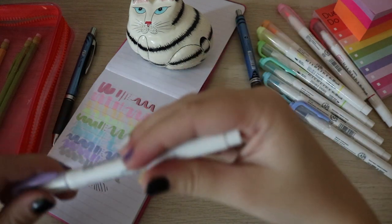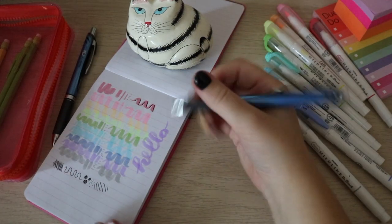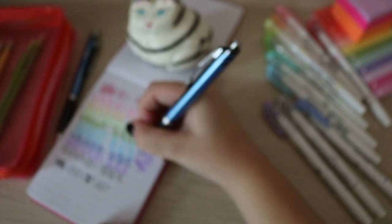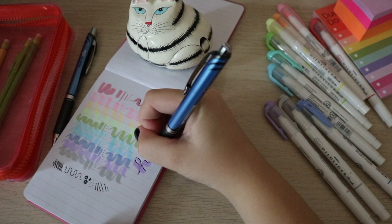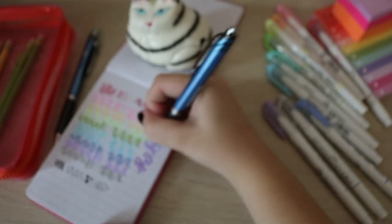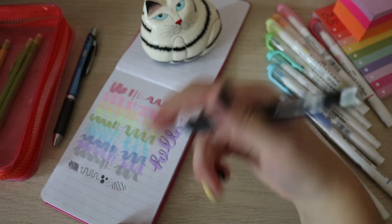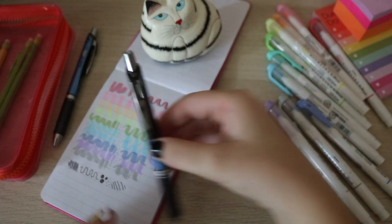I'm not a huge calligraphy person — I don't do too fancy of calligraphy — but I just do it where you press down when you're going down and lighten up the pressure as you're going up. Then I'll take a black pen and outline just one side of the letters so it looks like a drop shadow. I'm normally pretty messy about it, so it's not perfect, but that's just what I do. I'll play around with a lot of different fonts when I'm bored in the middle of class.